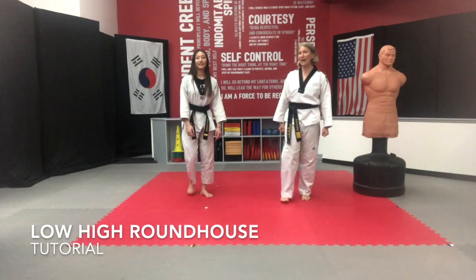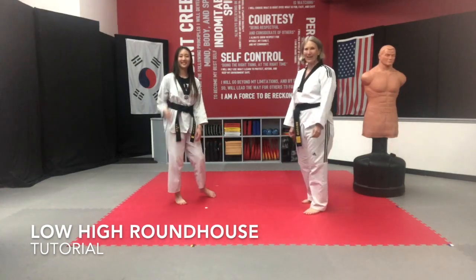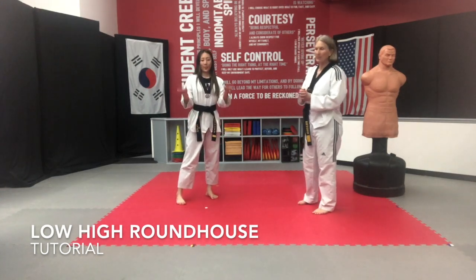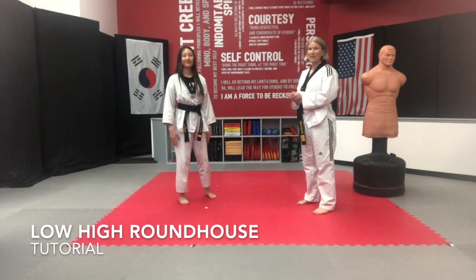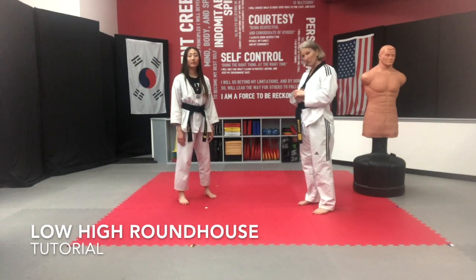This is the low-high roundhouse tutorial with Suzy. We're excited to have her here. We're going to do some great work today. I want you up on your feet doing this with us. Please make sure that whatever Suzy does, you do. It's a good chance to practice skills. I want you to watch this video over and over again so you get more confident with what you're doing.